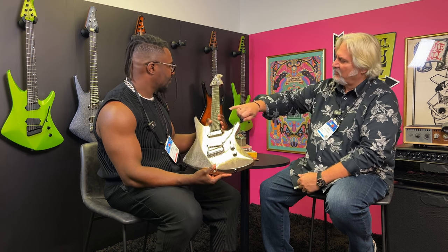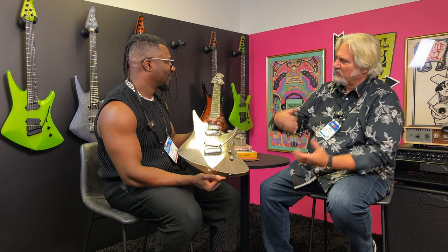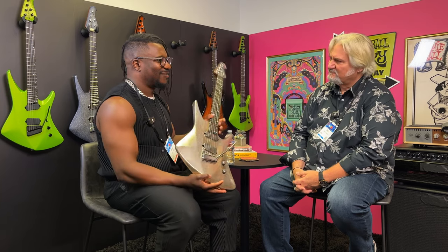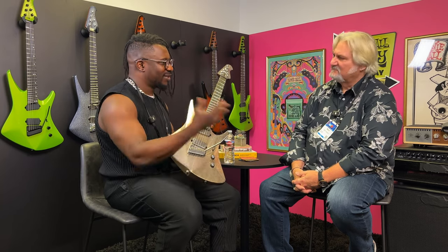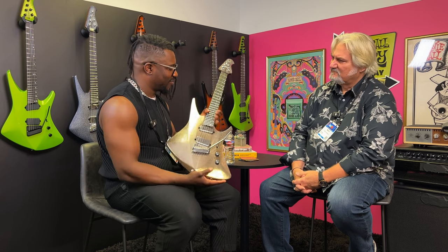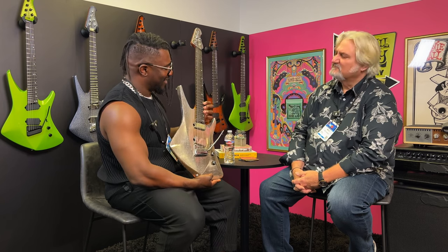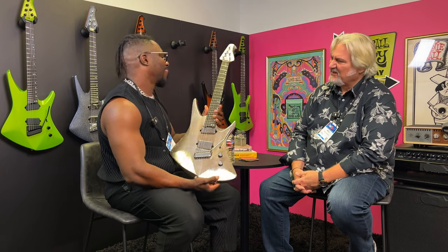So that wedge shape on the fingerboard — I assume that's why the fret markers are moved down toward the bottom, so you can see those when you're looking at it from above when you're holding it? Yeah, so you still have the side markers, but it just made more sense to have them on the bottom. When you're down here, it just seems pretty useful to have your markers where you can see them. Very cool.